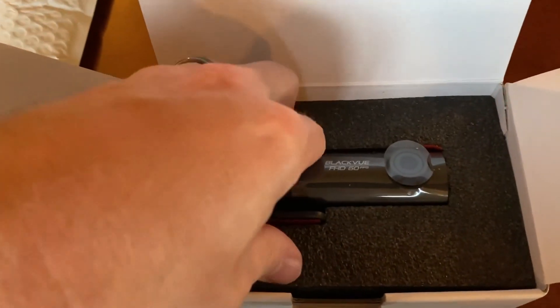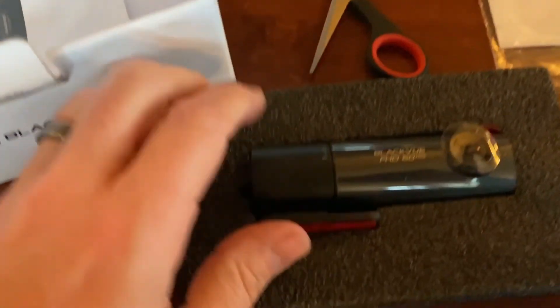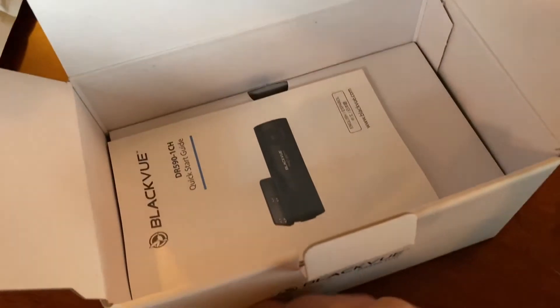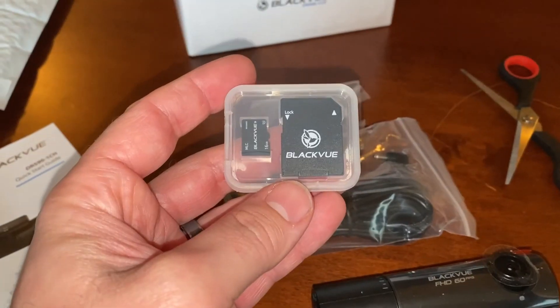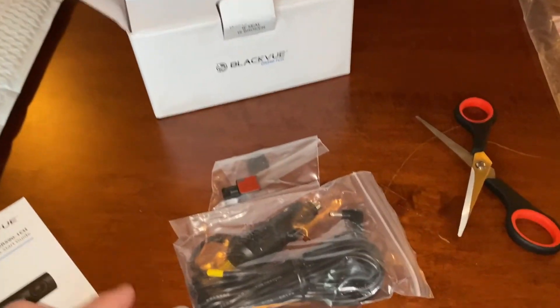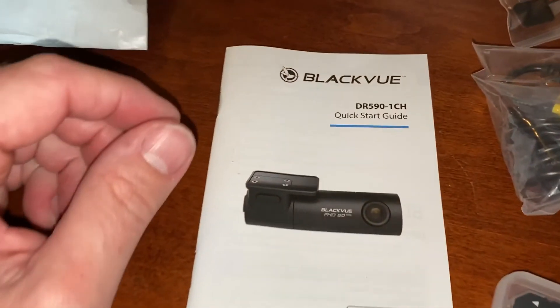It's a nice cushioned storage case. You can see it's got the little mount on it here. There's the camera right there. Looking at the startup guide, I'm sure we have to do something on the computer to get it programmed up. This does come with a small SanDisk, and then we have the larger one that's going to be used for recording and keeping that information. Let's look at the quick start guide and get going.